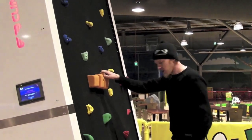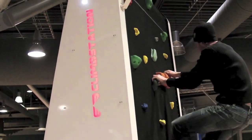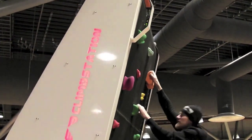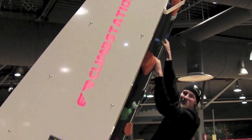Climb, back to the wall, start climbing. And as you can see, quickly the wall gives you a little better challenge. Now this is really climb.